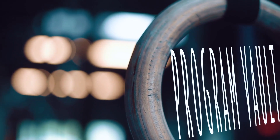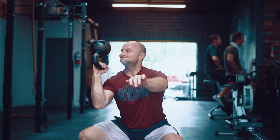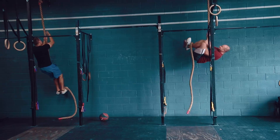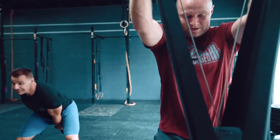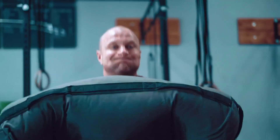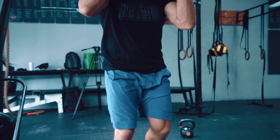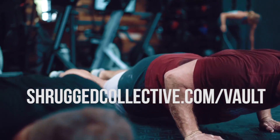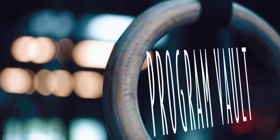We'll see you another day. Shrugged listeners, welcome to the Shrugged Collective Program Vault. Over the last six years we've been leading the charge in online strength and conditioning programming and coaching. For the first time in the history of the Shrugged Collective, we're combining our 11 best-selling strength and conditioning programs into one membership site called the Program Vault — from Olympic weightlifting to strongman, leaning out, nutrition, you name it — all 11 best-selling programs for $47 a month. Get to ShruggedCollective.com/vault for immediate access.